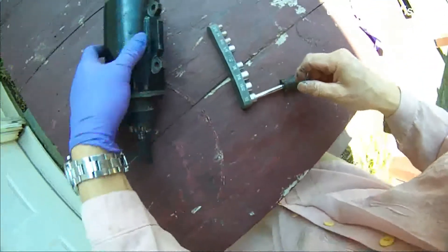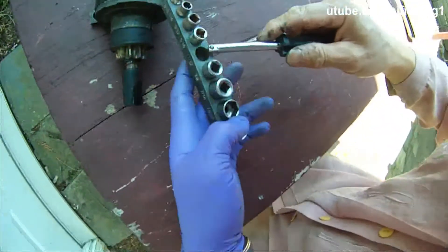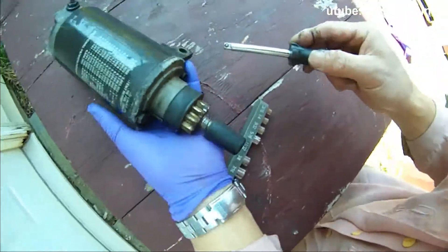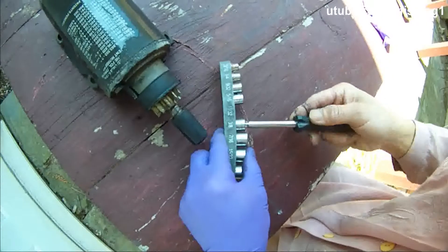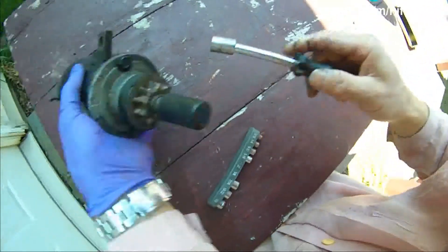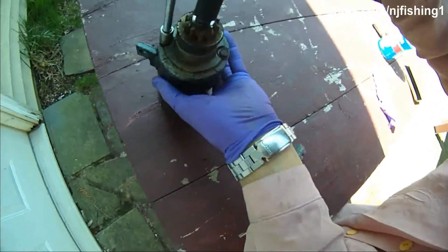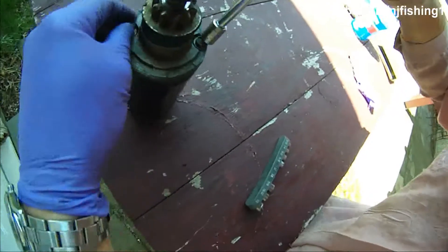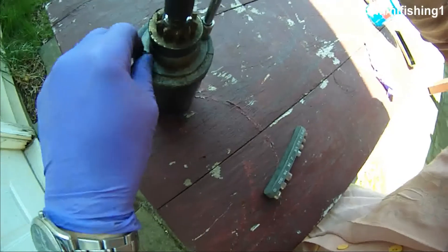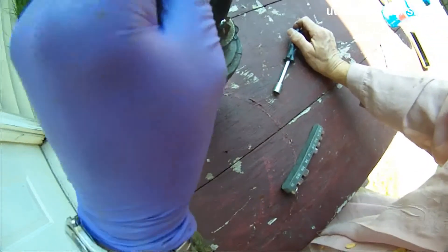I'm going to try to rebuild this starting motor. I'm going to get parts, but for now I'm just going to take it apart. There are two screws here, probably three-eighths. I've opened this thing up and done this so many times, I already have the screw sizes memorized.